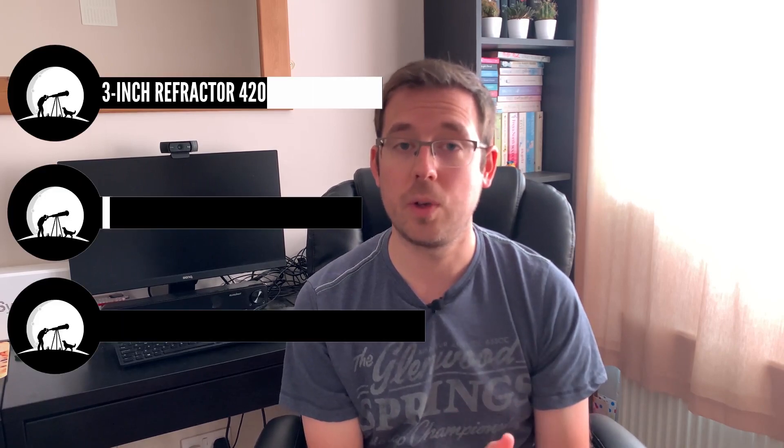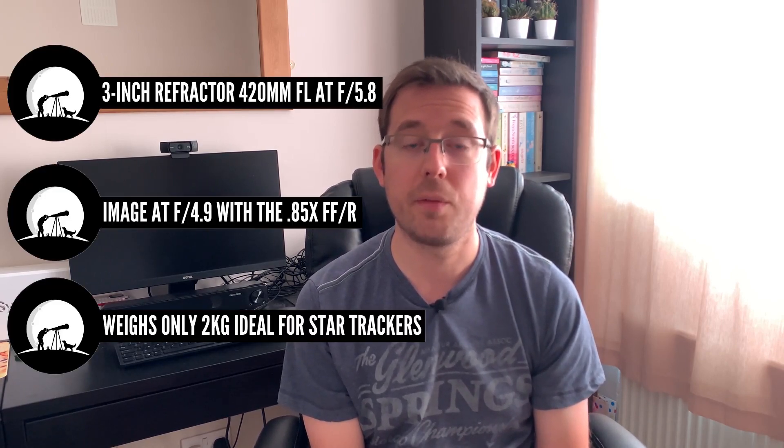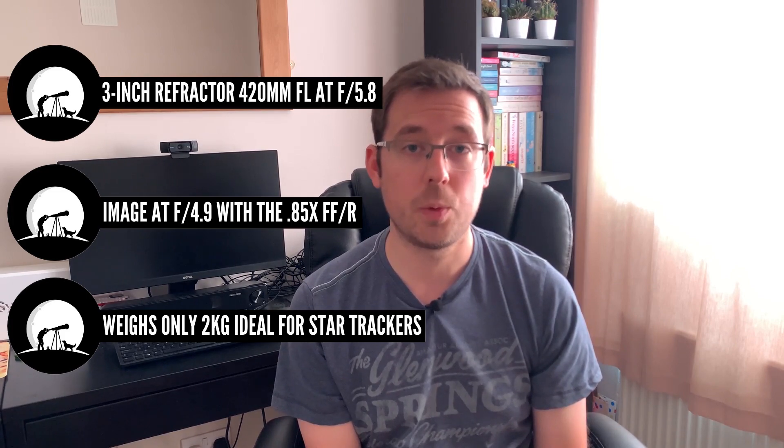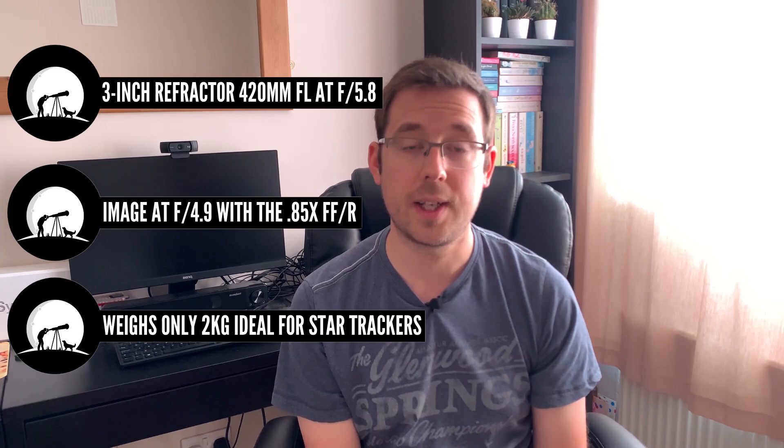A really brief rundown of the specs for those of you interested in purchasing this telescope: the Skywatcher 72ED is a 3-inch refractor with a focal length of 420mm at f5.8. If you use the 0.85x flattener reducer that Skywatcher produce, then imaging is at f4.9. It's also 2kg in weight, so it's a really ideal telescope for star trackers like the Skywatcher Star Adventurer or the iOptron Skyguider Pro because of its lightweight.